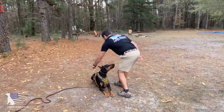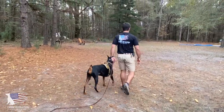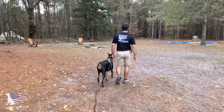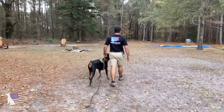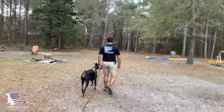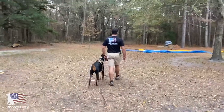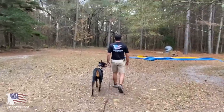Hey everybody, Chad here with K9 Revolution dog training. Today we're going to be doing a short video clip on a training session with a bite sleeve. We've got a Doberman Pinscher out on the training field today who's a little bit more experienced than some other dogs, and today we're just going to be doing a maintenance session.